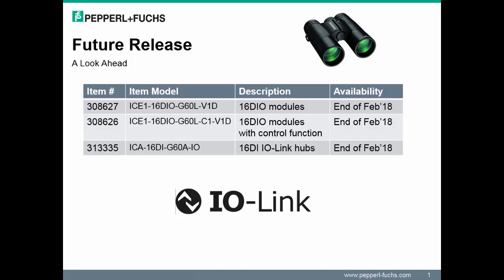Let's take a quick look at what lies ahead in 2018. First, we will be introducing 16 digital input-output universal modules. These modules will have the same benefits of the existing Ethernet IO discrete modules; however, their ports will be configurable.